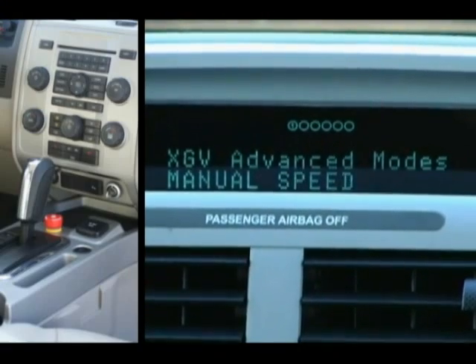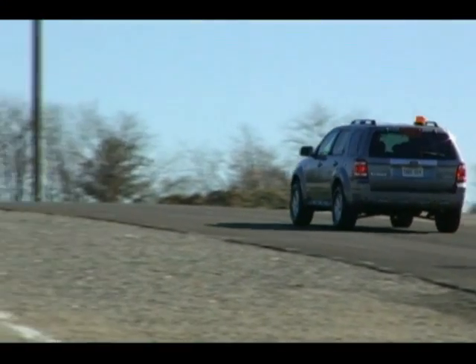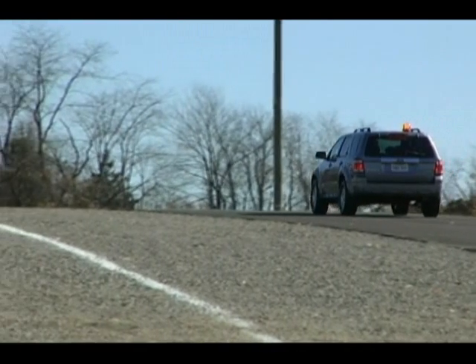Using our intuitive user interface, you can easily select the drive-by-wire systems that the XGV controls. For instance, choosing manual speed allows you to test your steering control algorithm while maintaining driver control of throttle and braking functions.